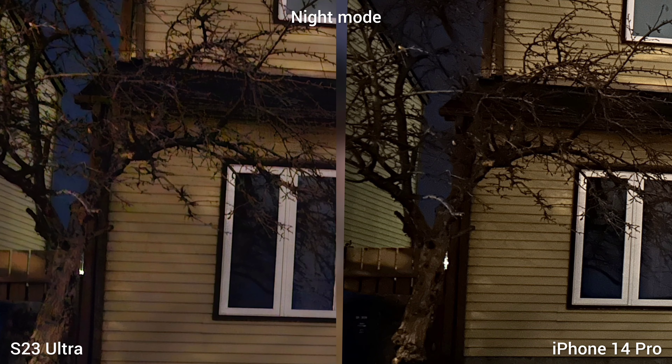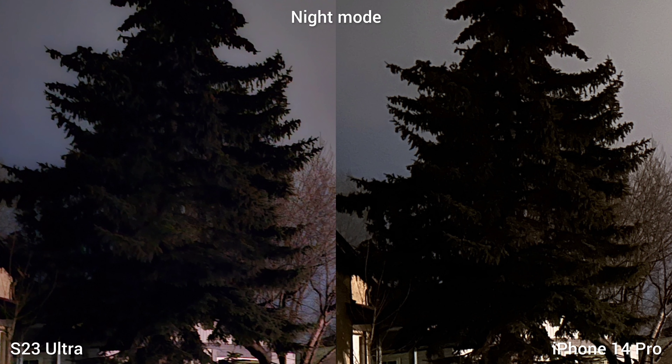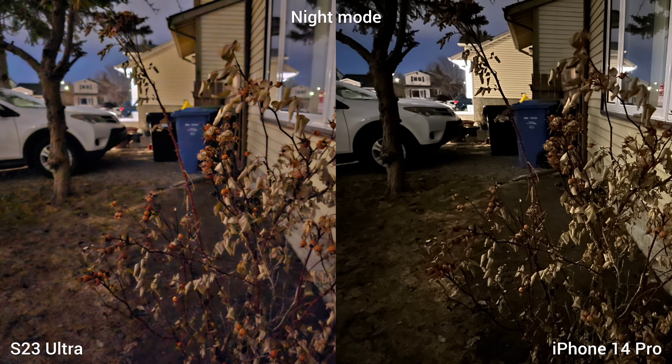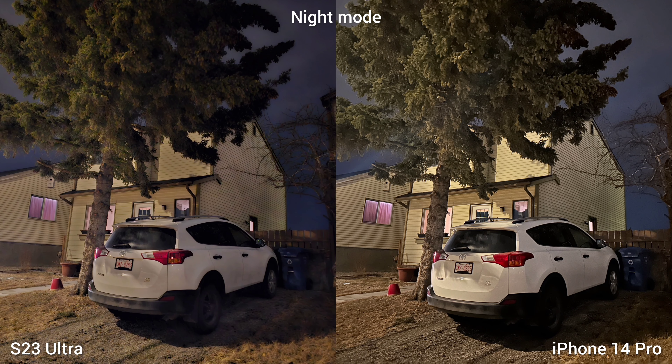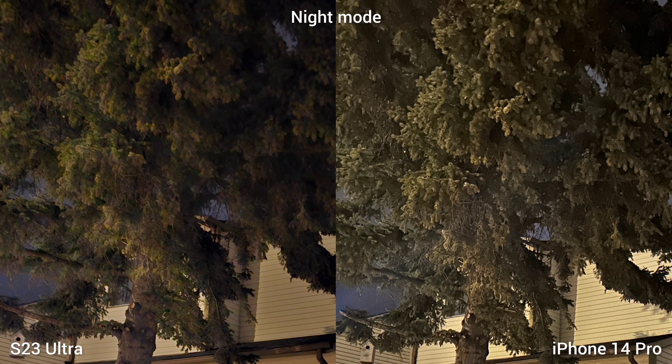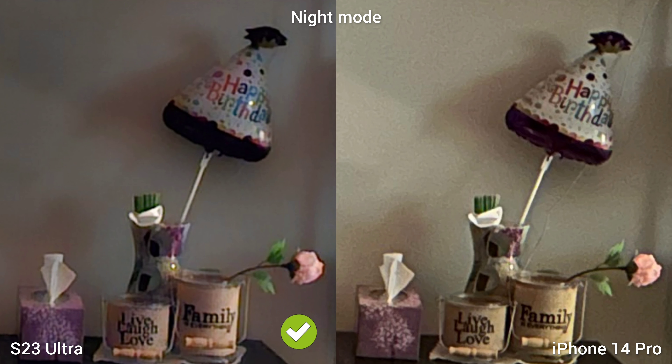Night mode is also better on the S23 Ultra — it exposes the subject better, as you can see on the trees, and there's a little bit of information in the shadows. I noticed strong fringing on the S23 Ultra around the lights though. Going back to the trees, the S23 Ultra produces a softer image compared to the over-sharpened iPhone 14 Pro. The photos on iPhone 14 Pro have a lot of noise.